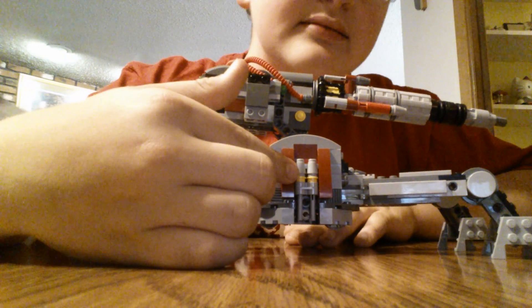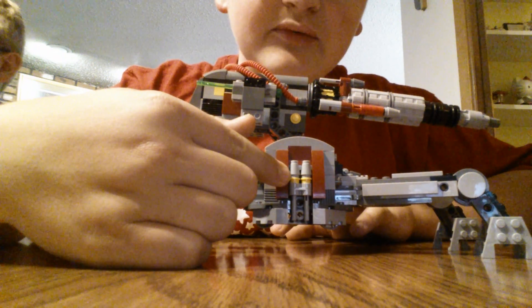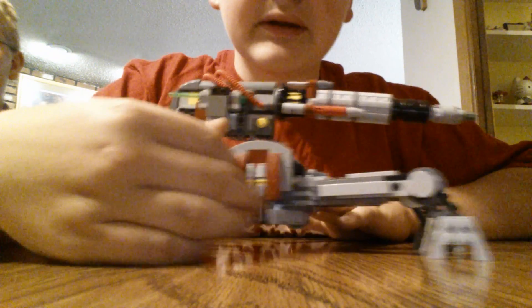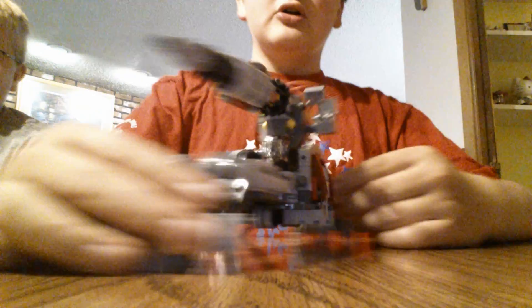On the side here there are four more missiles — extra missiles for flicking. Two on that side and two on the other side.